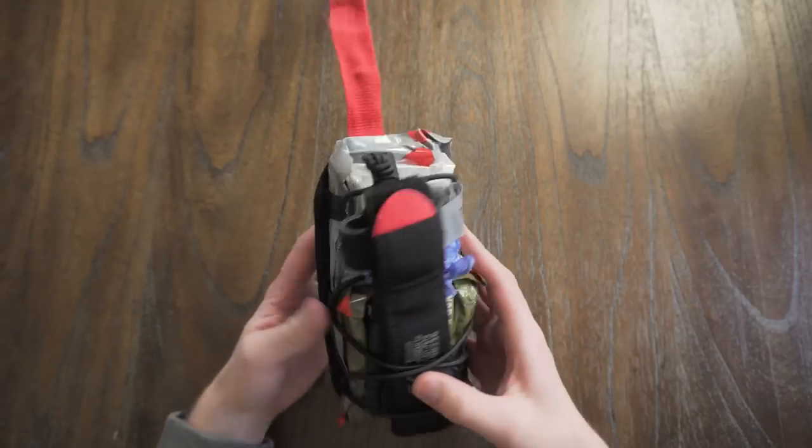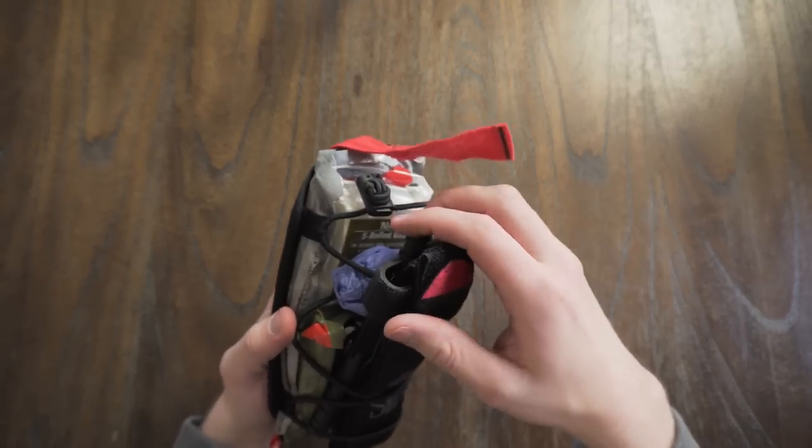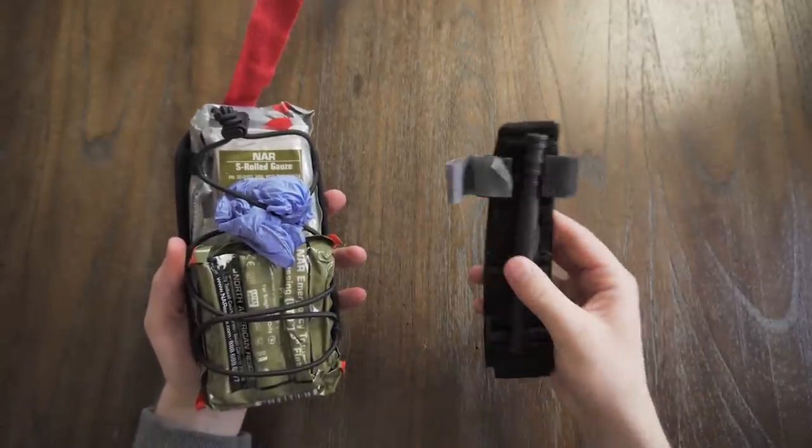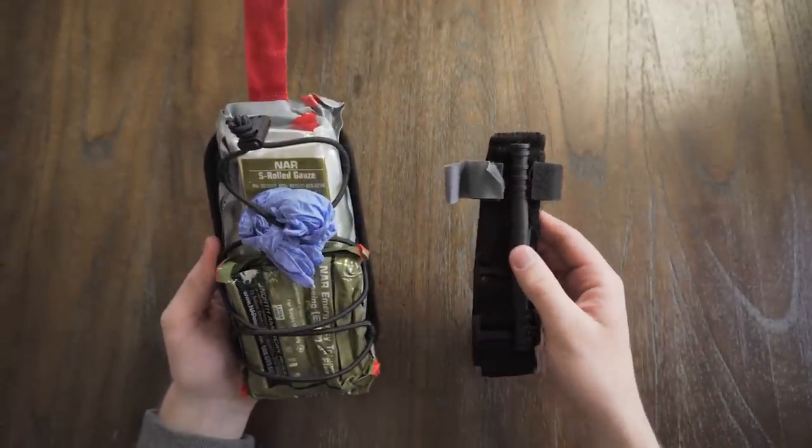Moving that aside, we've got the CAT tourniquet up top. Great tourniquet, pretty much the standard — comes with a lot of kits. I prefer this over pretty much any other product on the market.